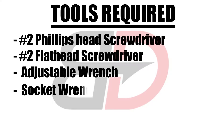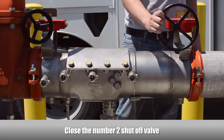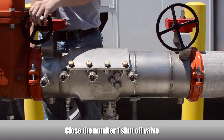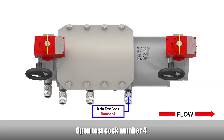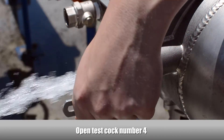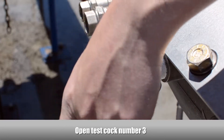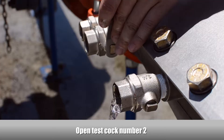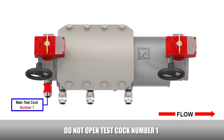These are the tools required. Close the number 2 shutoff valve, then close the number 1 shutoff valve. Open test cock number 4, open test cock number 3, open test cock number 2. Do not open test cock number 1.